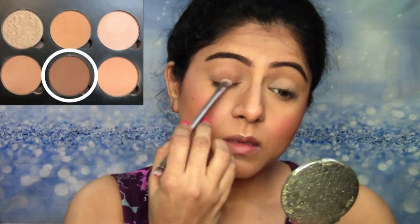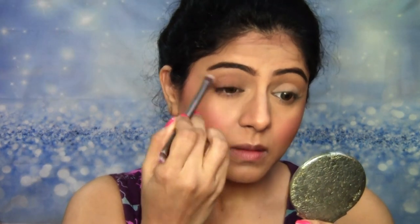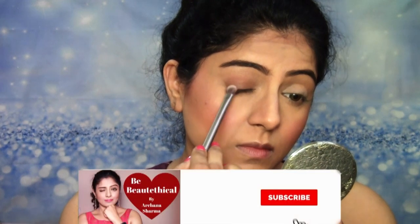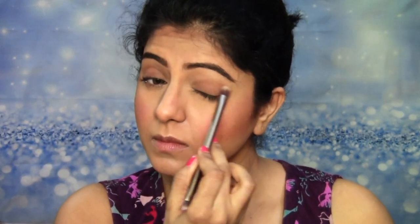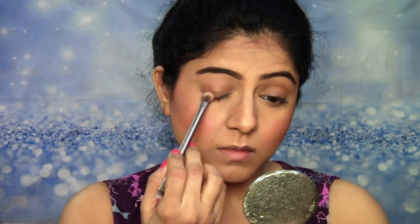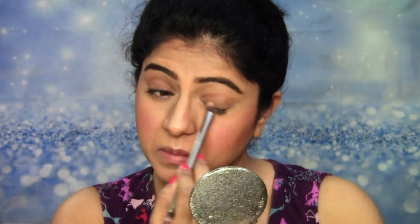Now for the eyelids today, I'm going to be using the Contour Palette itself. I'm going to be using this deep brown shade from the Contour Palette and applying it all over the eyelid, taking it into the crease as well and the outer corner, covering the entire lid with this shade. It gives a really nice depth to the eyes when you apply a slightly darker shade onto your eyelids. Then using the highlighter shade from the Contour Palette, I'm going to very lightly apply this right on the center of the eyelids to create a slight shimmer, which is going to give a very beautiful effect.